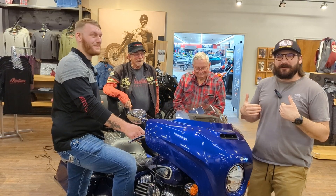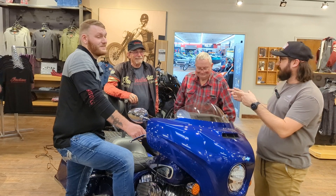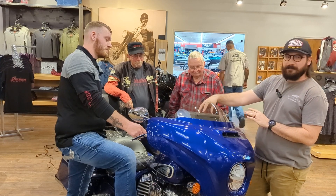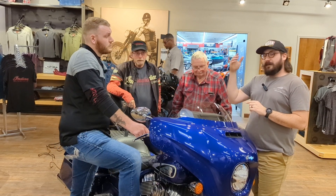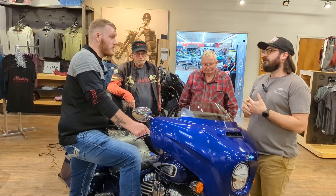Hey, what's up guys? Scotty the marketing dude here with Casey O'Connor at Indian Motorcycle of Clarksville. We've got a couple of students here and we're going to teach a little course on the Ride Command system on Indian motorcycles. We're going to start with the big heavyweight bikes — Chieftain, Roadmaster, Challenger — and the Pursuit, anything 2019 or newer with the eight-inch screen.